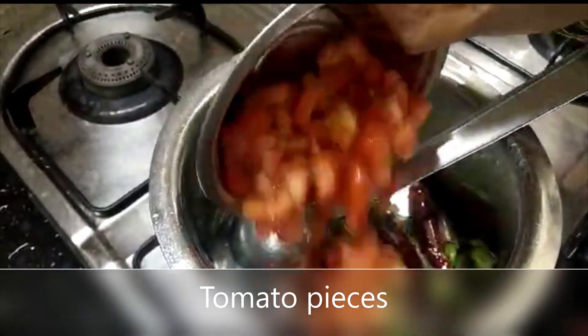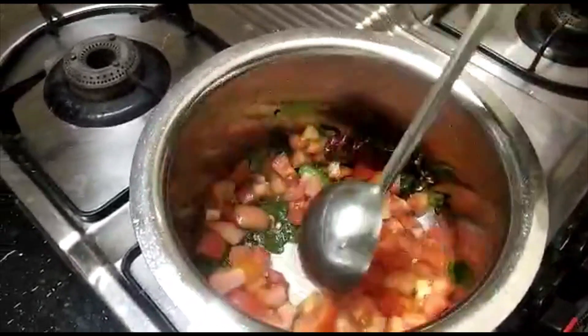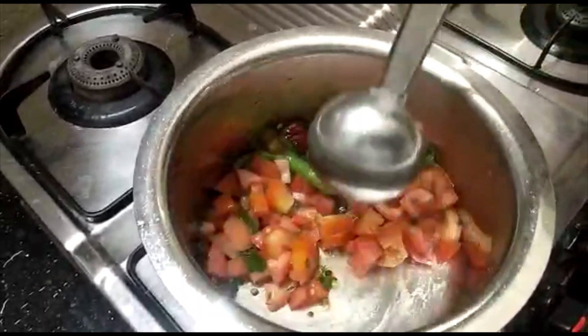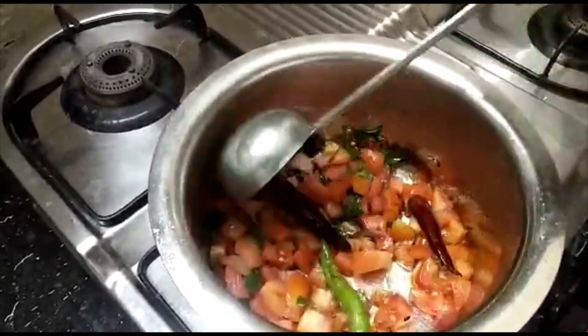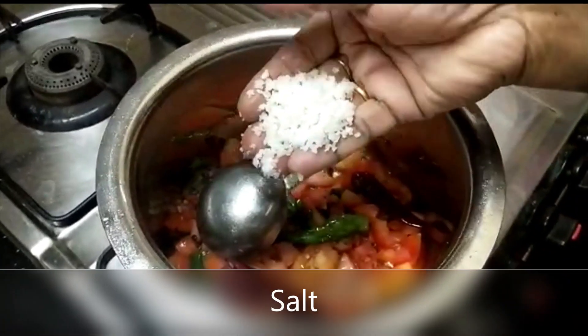We'll do the same thing. So let's cut it into the middle. We'll put it on the parent side.